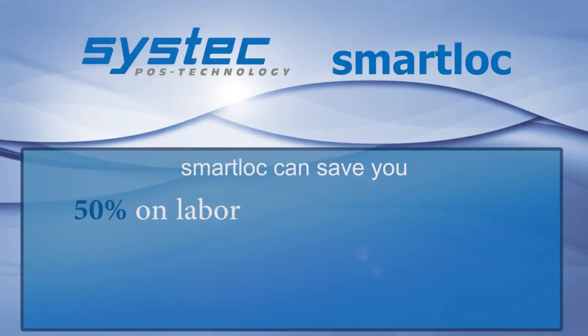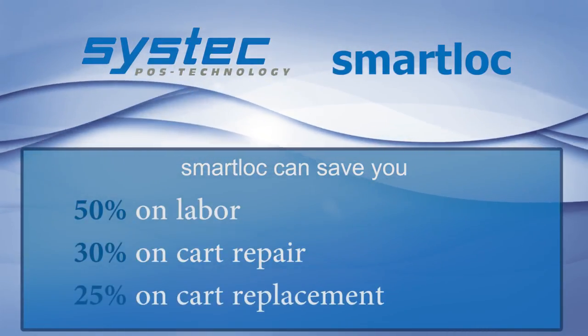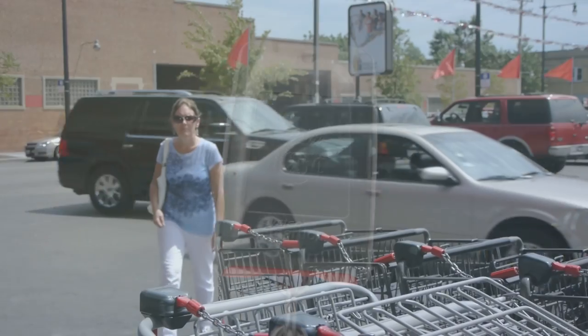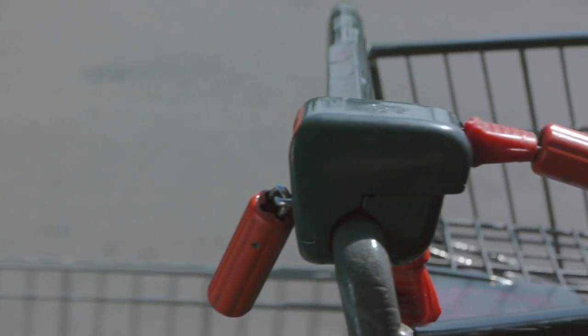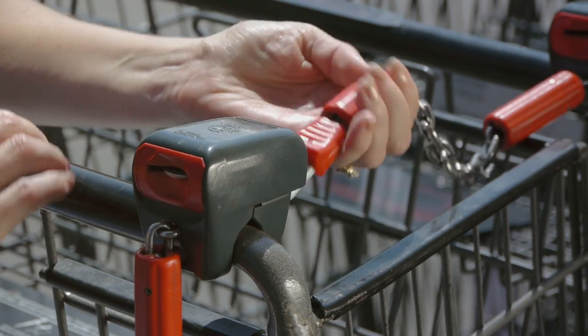However, there's an easy way to reduce your shopping cart costs and realize significant savings with the Smart Lock Cart Management System. The hand-mounted Smart Lock secures all your carts together. The customer simply inserts a coin, releasing the key to separate the cart. When they are done shopping, they reinsert the key and their coin is returned.